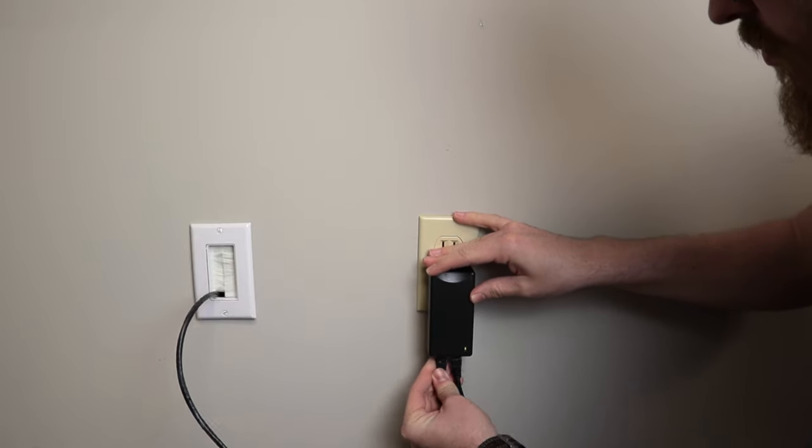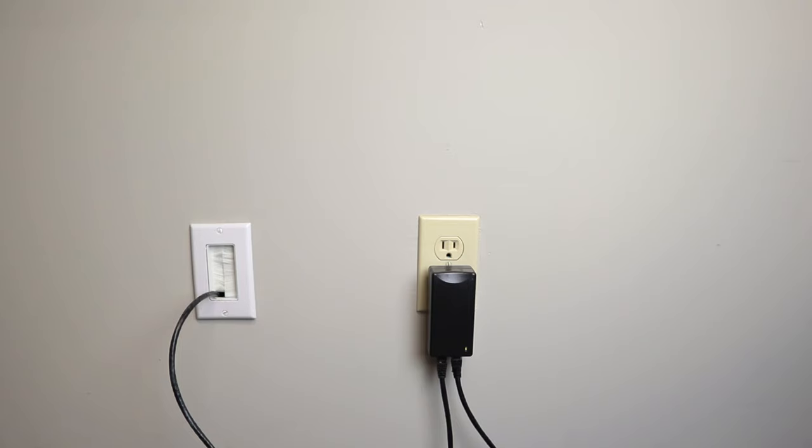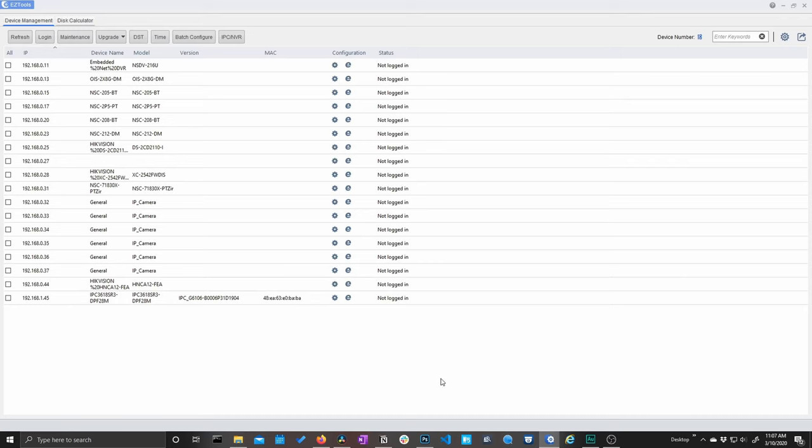It's super easy to get these Uniview fixed lens cameras installed, set up, and ready to go. Now it's time to hop onto the web and NVR interface to see what these cameras can do. First we're going to log into our camera's interface via the web browser — this is just the camera itself plugged into a PoE switch. The first thing we'll want to do is open up Easy Tools, which is Uniview's configuration tool that lets us view and modify the IP address of our Uniview products.